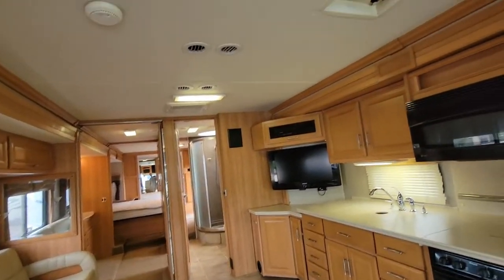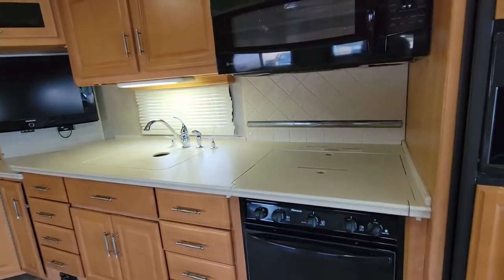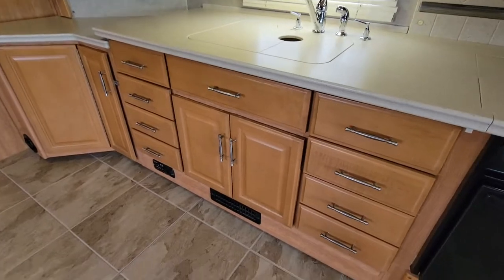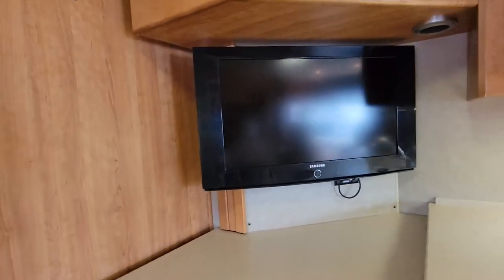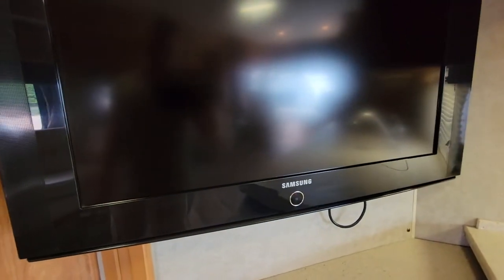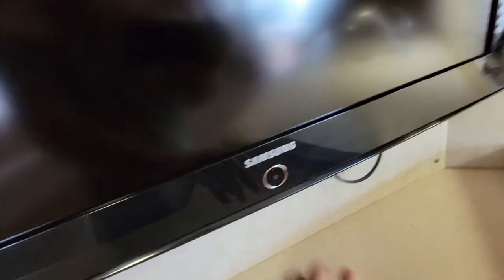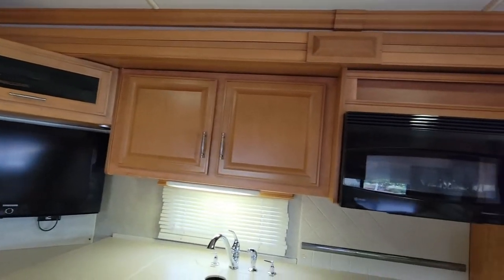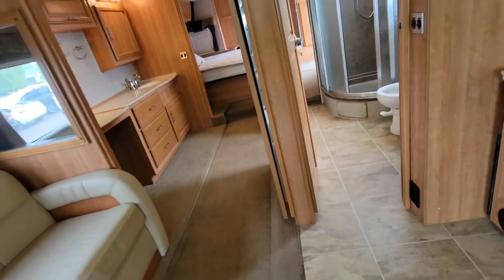We do have two AC units — one right above me and one right before the bathroom. They're ducted AC units. We do have an oven, and we've got a convection oven as well, so you actually get both a convection oven and a regular oven, which is usually a rarity. You've got lots of kitchen storage down below, and two big sink tubs. You do have an older 2009 Samsung TV, which kind of dates everything a bit. We do have surround sound speakers — you've got a surround sound speaker right there that you can control from the front. There are cabinets right up above, and kind of an interesting open transition from the living space to the bathroom, making it just super open.